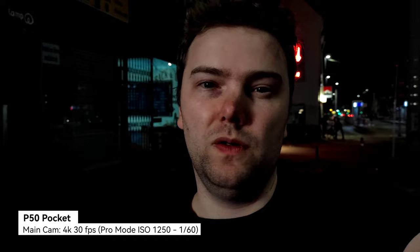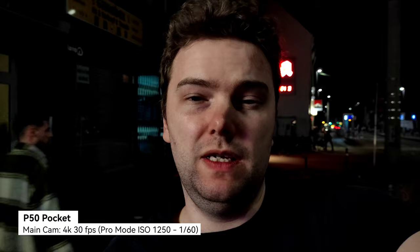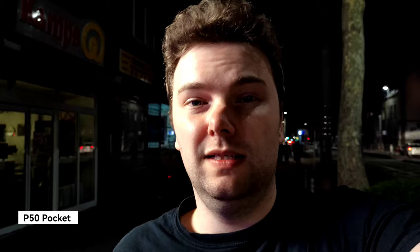Same settings on the Huawei P50 Pocket — manual mode video pro, ISO 1250, 1/60s shutter speed. Walking toward the light — I think the algorithms on the P50 Pocket are slightly better and give a nicer image. Write it down in the comment section.